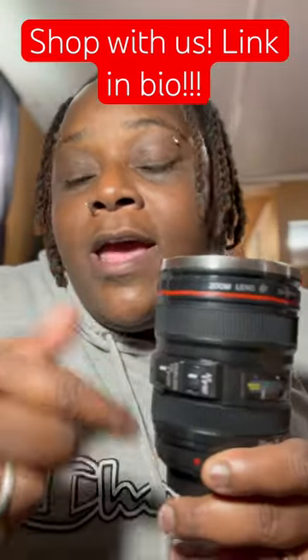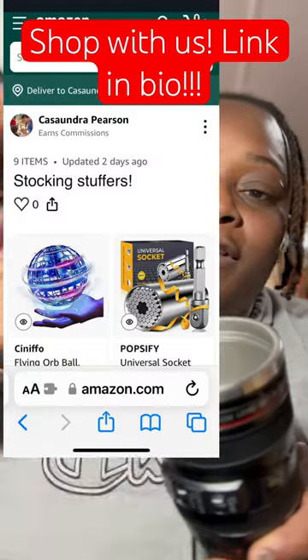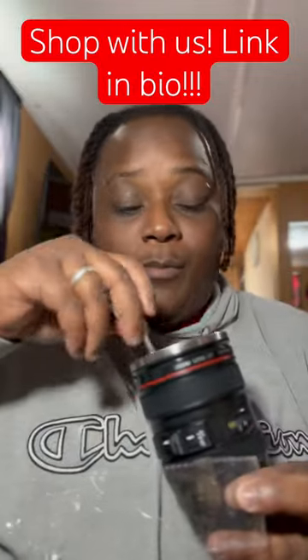If you would like to order it you can go through our Amazon Associates page and you'll see like 11 different categories. You'll find this cup underneath the stocking stuffers category and it comes with a little spoon so you can stir your coffee like three or four different times throughout your drink.